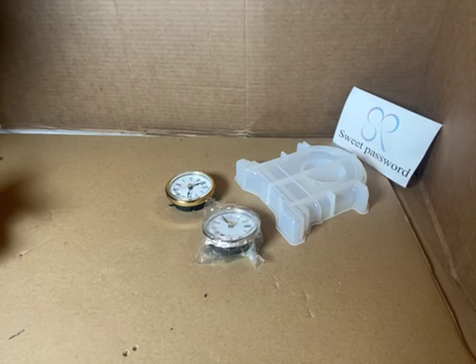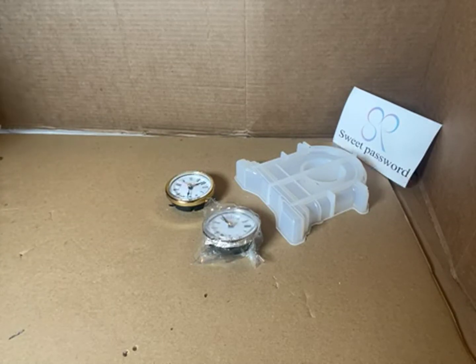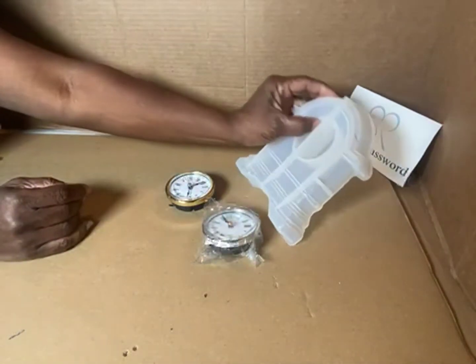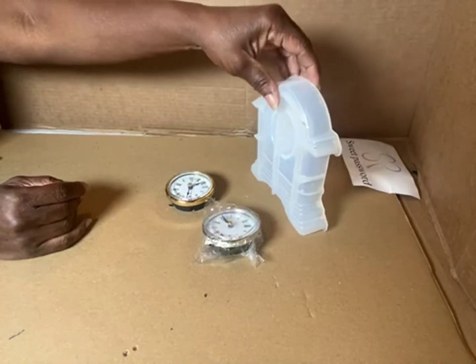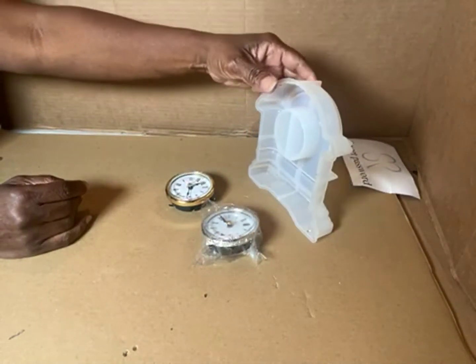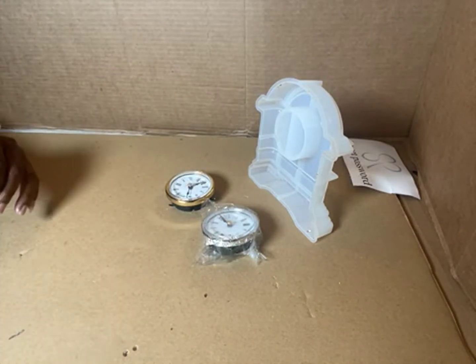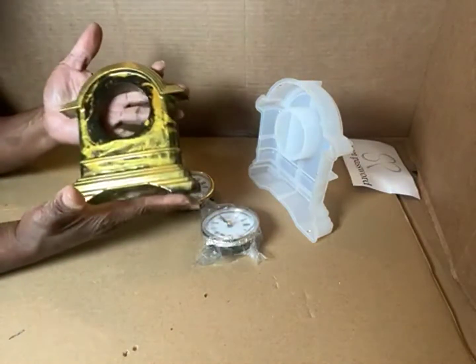It was $15.99 and I received mine free through the program, so you get this beautiful mantle mold clock for $15.99. It has been used and I had to clean it — but this is what I made with it, okay.